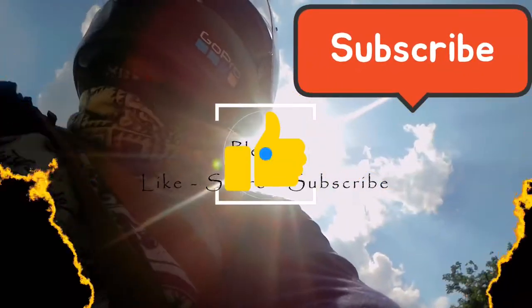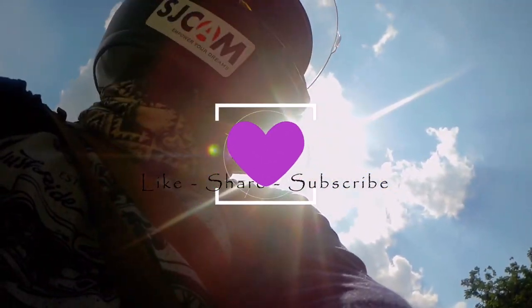Hit that like and subscribe button. Keep going. Bye - we'll be right back.